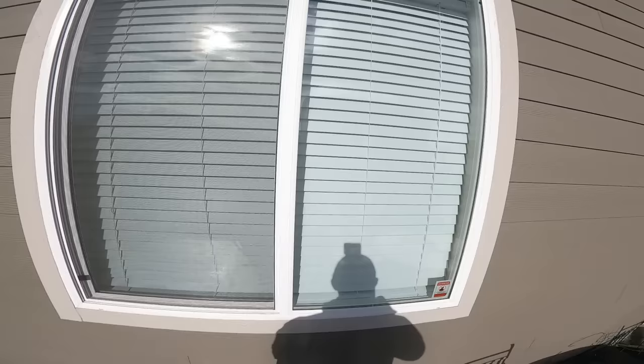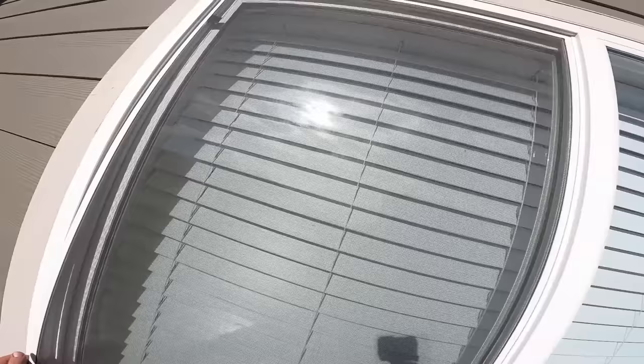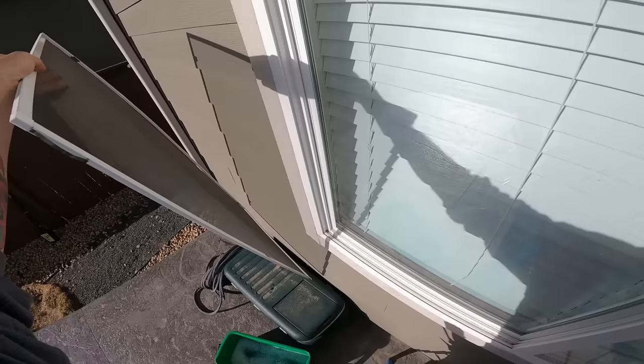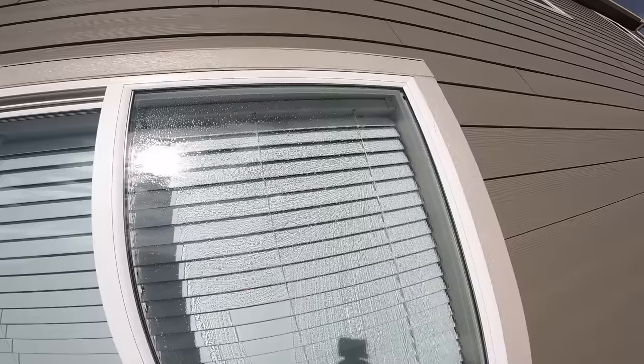Always use a stepladder and be safe if you can't reach the windows from the ground. A really nice tool to have is the Screen King — it makes taking out screens really easy from the outside. You just put it in, get it in there, push your finger on it, and boom, your screen's out. A really nice tool to have on hand.